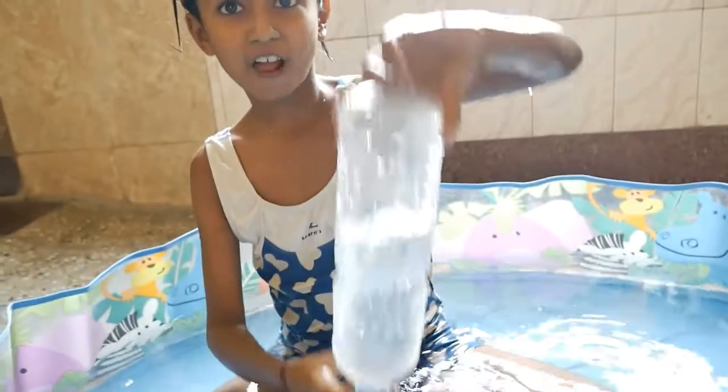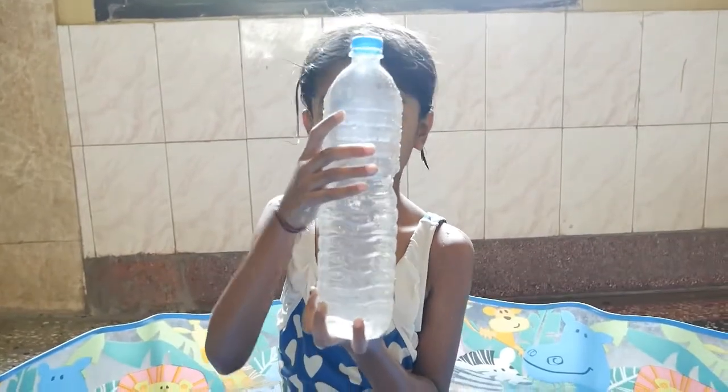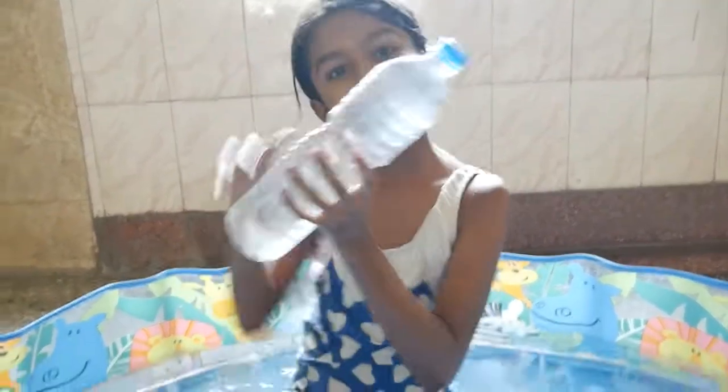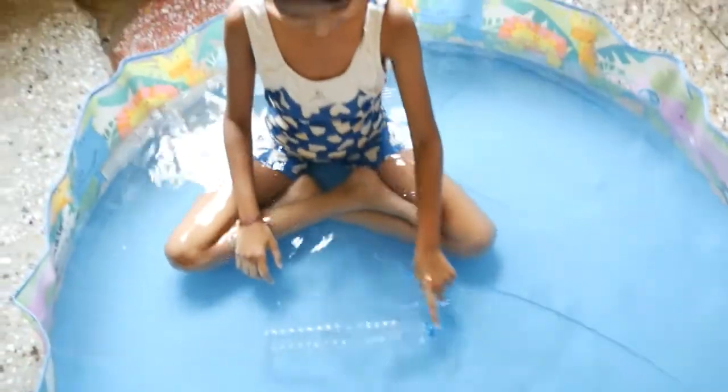Okay, because the bottle is half filled. Now we'll fill the water completely. The bottle is now completely full. Try to immerse it — oh wow! See, the bottle is completely immersed in the water.